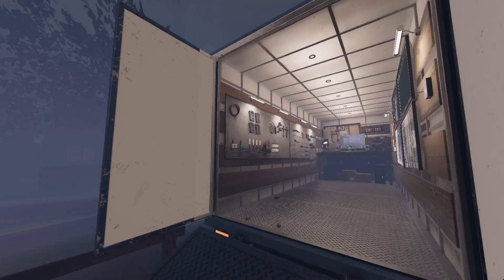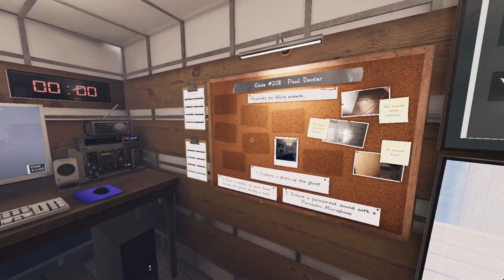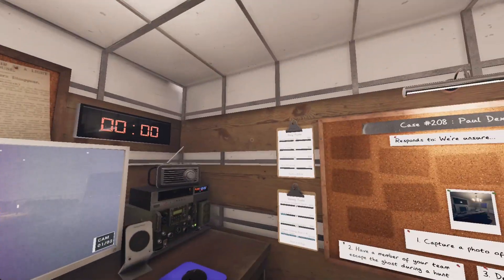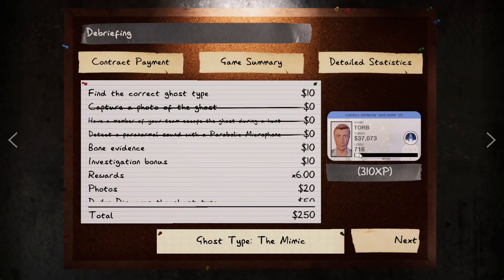We didn't get any of the objectives, but that is fine. Insanity Mode's got like a six times multiplier, so we should still get at least one level, probably like three — if I had to guess. Yep. Feels good. I am a gigabrain. Right on the money.